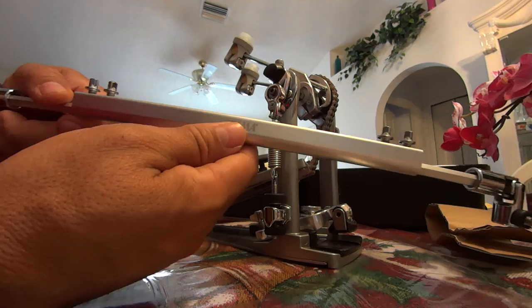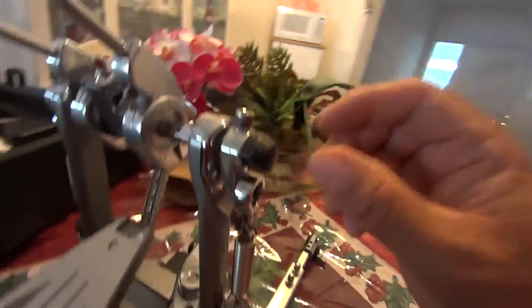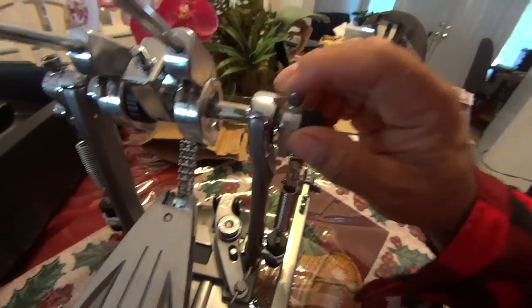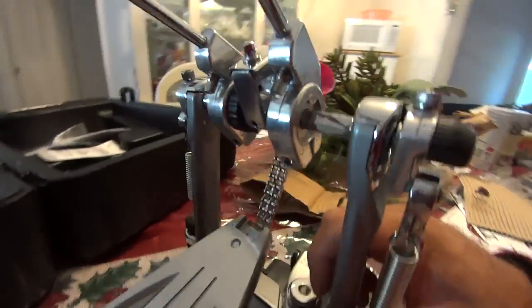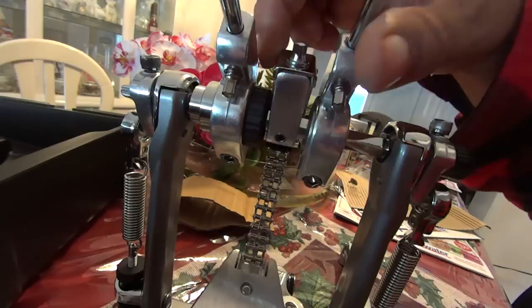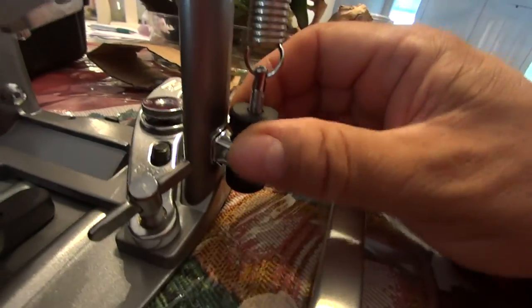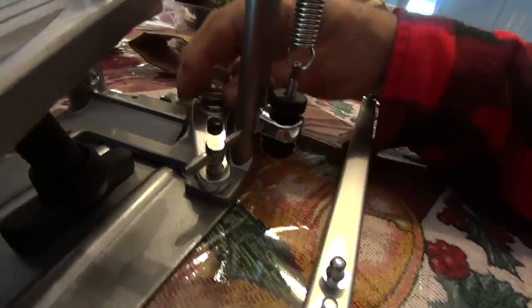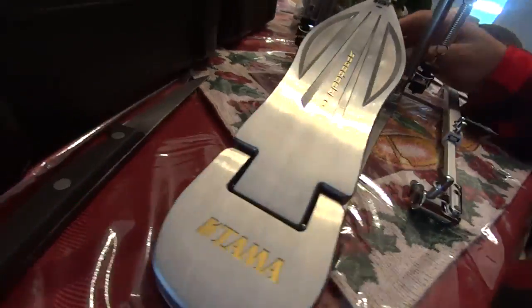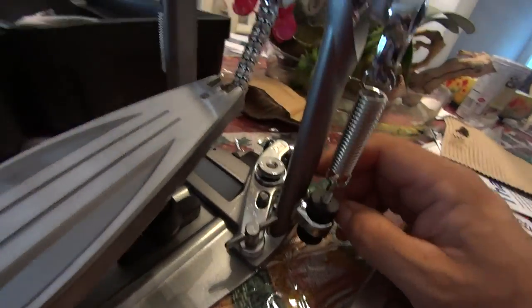It just says Tama right there — pretty cool. And you can see there's all sorts of little adjustments here you can make to put it where you want. It's got little gauges marked on it. You adjust your spring tensioners here like normal, like any other pedal, and it's very, very easy. Just wanted to let you guys know about that — I thought those were some pretty cool features. Talk to you later, thank you.